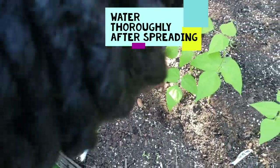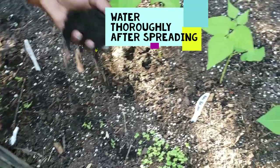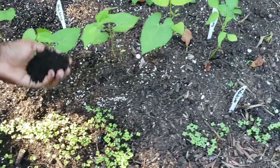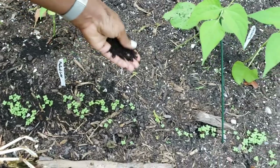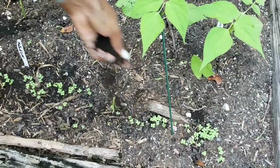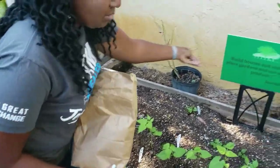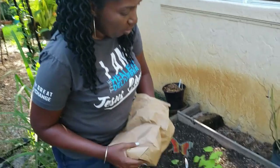Ideally, you should sprinkle your worm castings ahead of planting your seeds, but I didn't have it at the time, so now I'm sprinkling it. I use the Kellogg's garden soil, which in itself is very rich — it has a lot of manure. But the worm castings is extremely potent, and the great thing is you can't overdo it. You don't have to worry about burning your plants like you would with a regular fertilizer. Worm castings are a little more expensive than cow manure — a big bag of cow manure is maybe $6 or $7, whereas this bag is $9. But whereas cow manure you use heavily, worm castings you use very lightly, so one bag is really going to last my whole garden.